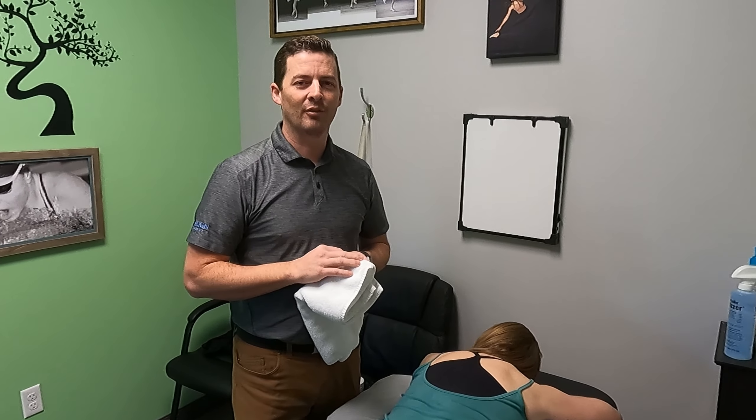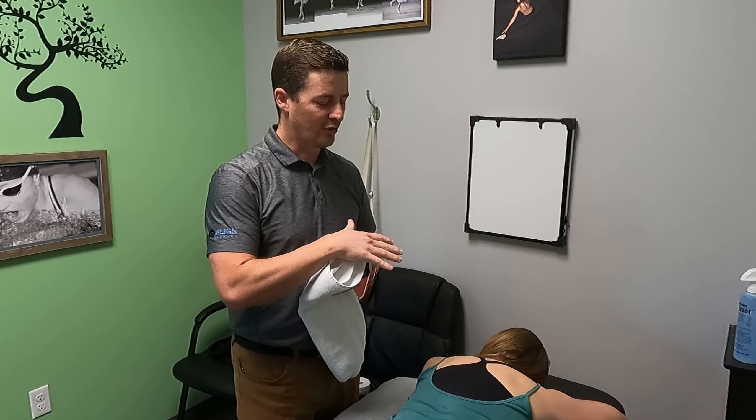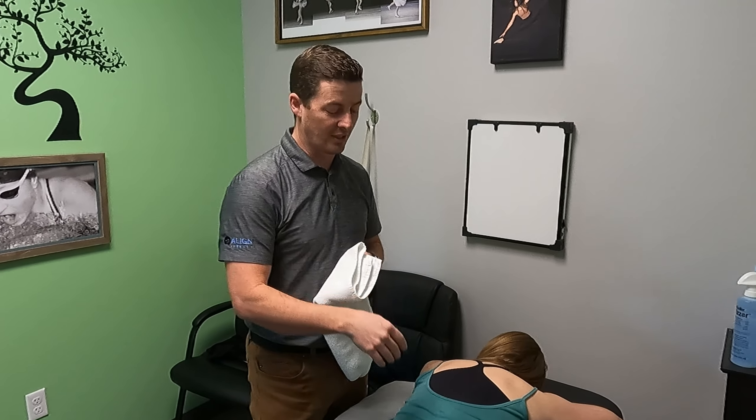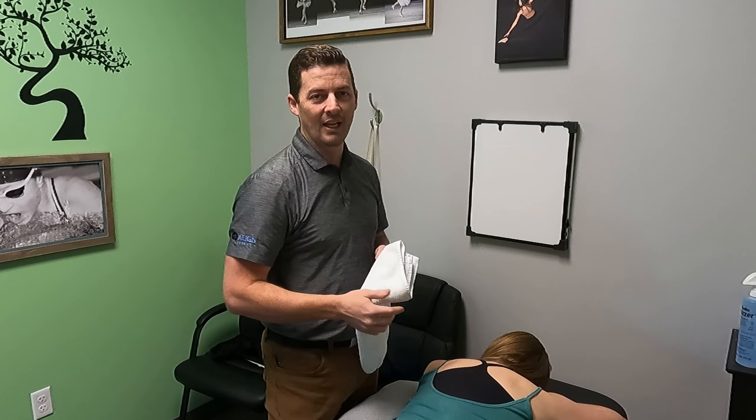Hey, Dave with The Lion Therapy here. We have been talking about mild scoliosis. I had screened Dionne — this is Dionne, my wife — I had screened her for mild scoliosis, which she has. She has a right thoracic curve, and you can look at the video from before to see that.